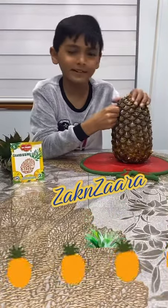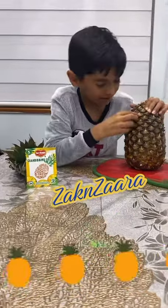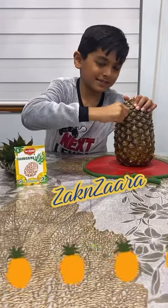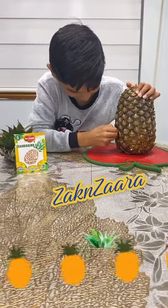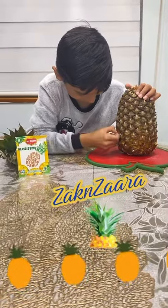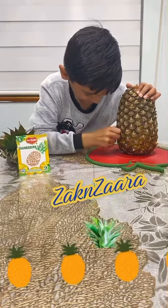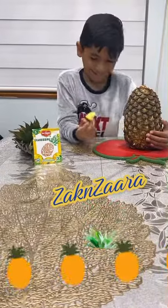Now we're gonna pull it out. That's not working... I got it out!